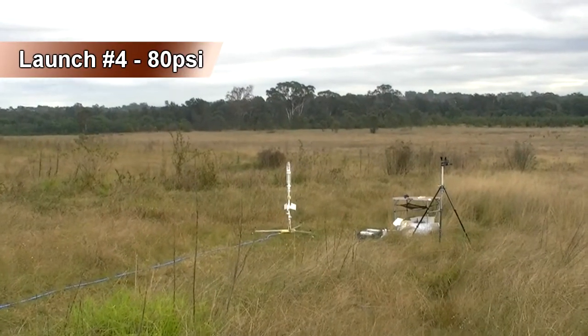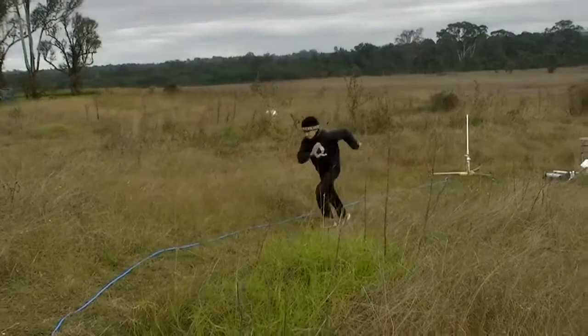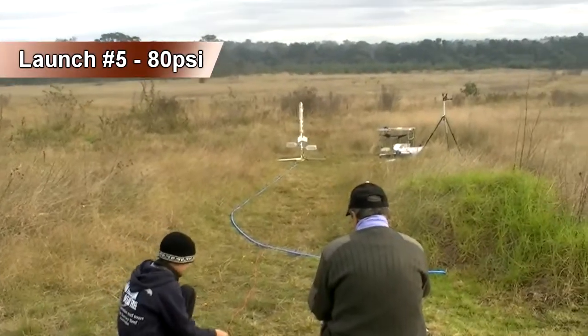Three, two, one, go! Here the rocket self-launched.